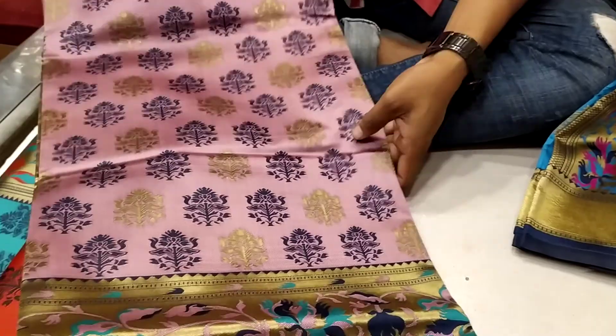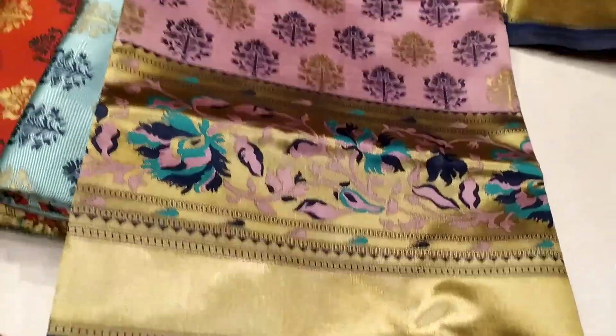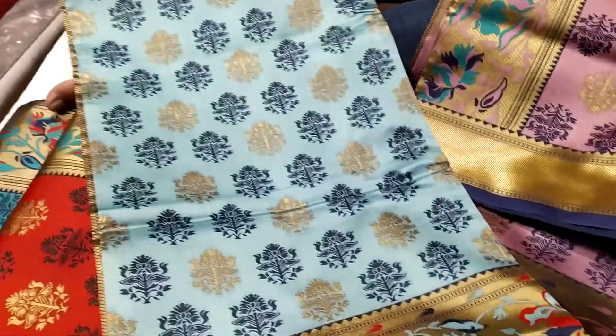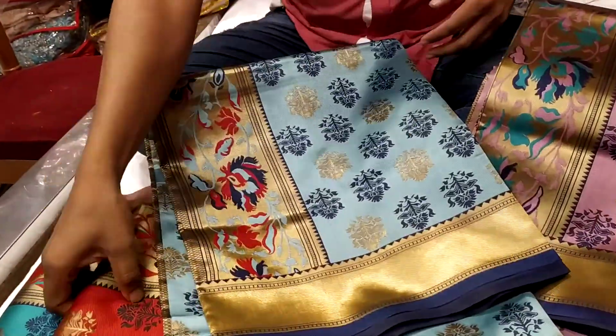I will take a look at the skin color. It's a pink peach color. This is an orange color. It's a green color.